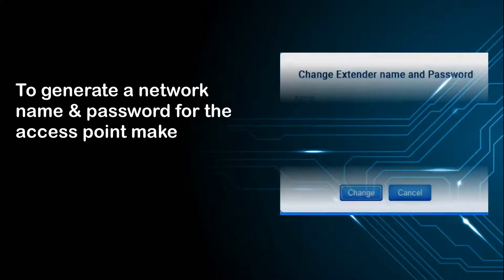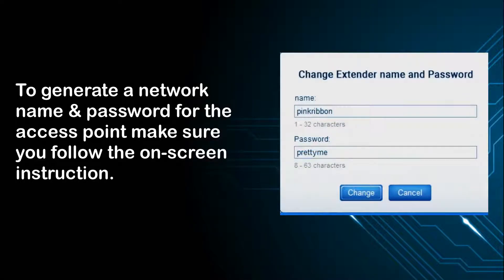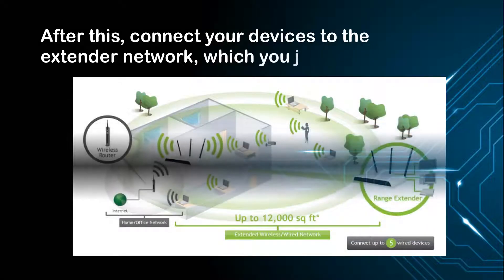To generate a network name and password for the access point, make sure you follow the on-screen instructions. After this, connect your device to the extender network which you just created.